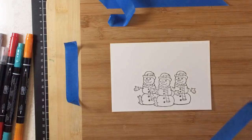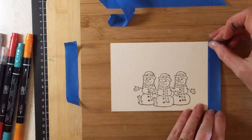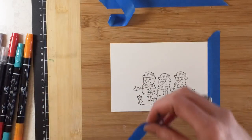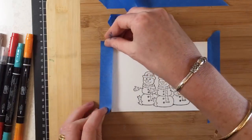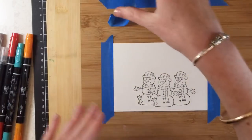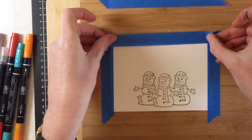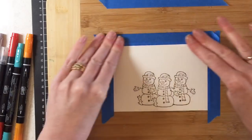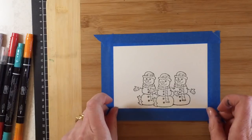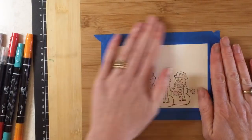I'm just going to pop on my masking tape. Today I'm not getting super worried about being precise — really what I want is to hold down the paper so when I apply the background wash it doesn't buckle the paper too much. That's the main reason I'm using the tape today.